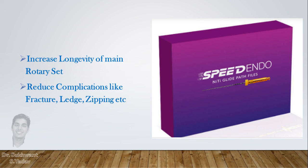These glide path files also increase the longevity of the main file. Use these files to reduce complications, and it leads to smooth preparation of the canal. Thank you.